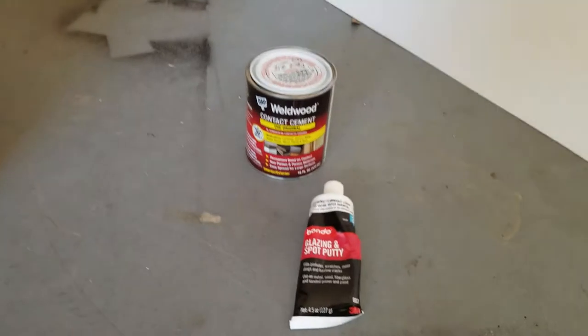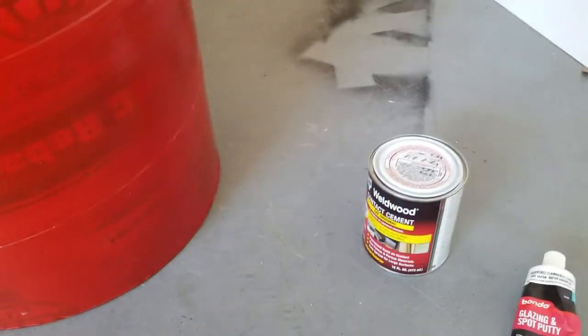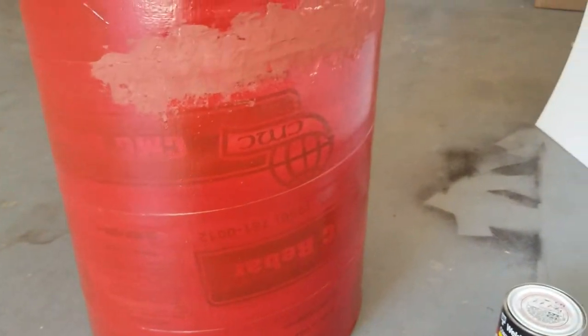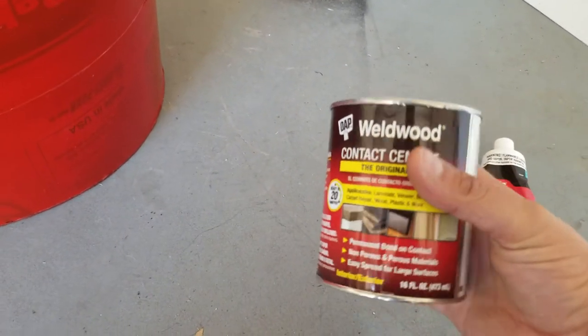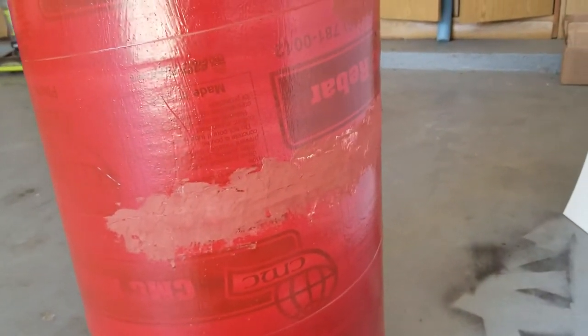So instead of using glazing putty and trying to fill every one of the seams, I do have to re-sand all this now because I'm going to put it on with some contact cement. If you ever build an R2-D2 or an Astromech Droid, they do wooden frames and wrap it with sheet styrene and contact cement bonds to it. The directions for the contact cement say if it's been painted or something, you need to re-sand it.